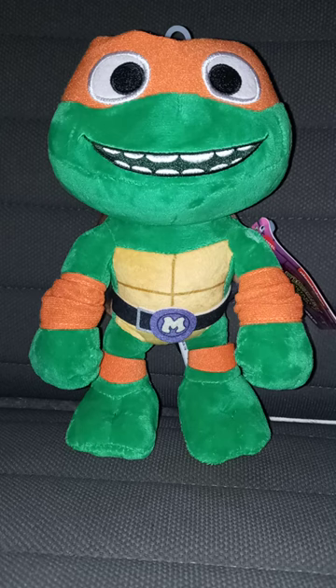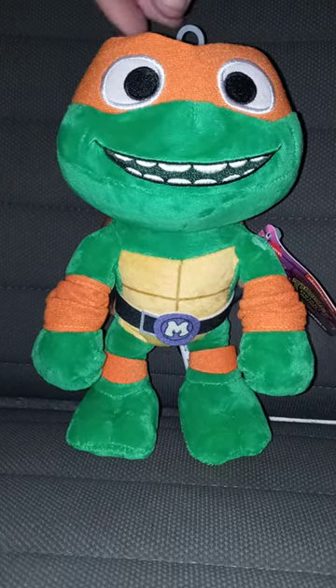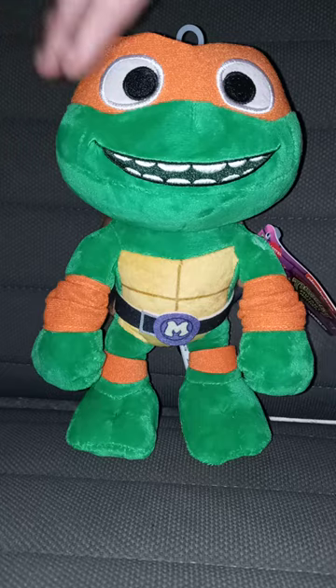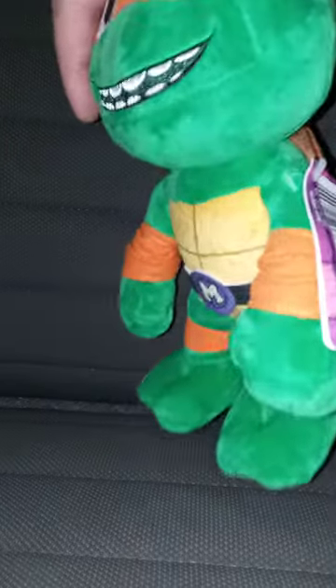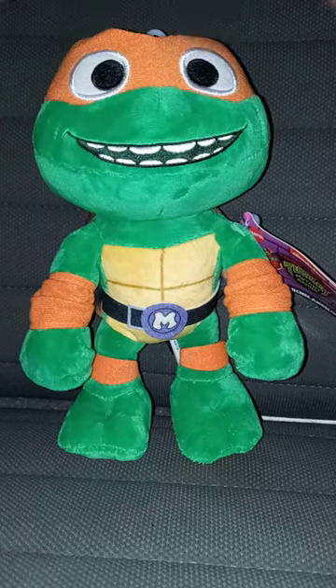I am back with another plush video. I got this two days ago from Walmart, and it's like the Leonardo one I reviewed from the end of July, which was almost two months ago.